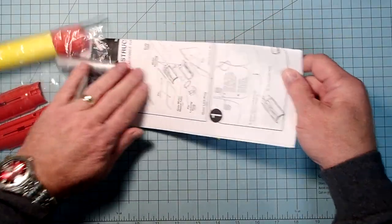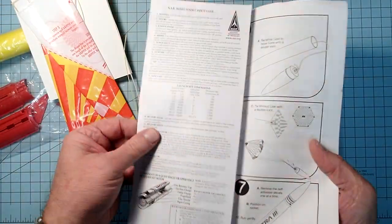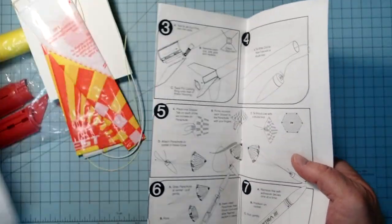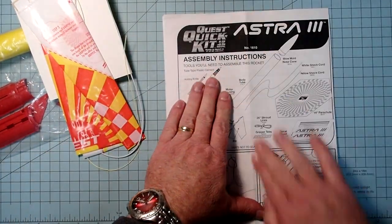So like with any of these models, we want to make sure that we have all the parts. Go ahead and open up the instructions, and we've got a parts list here on the front.